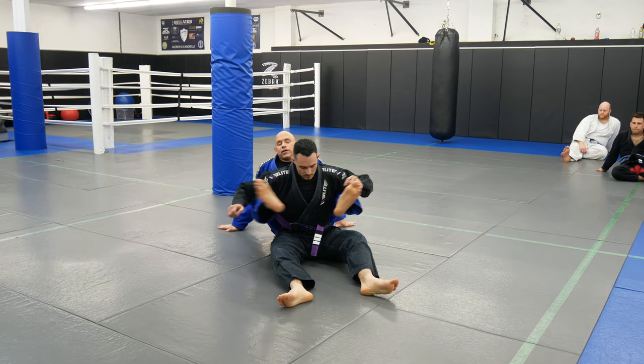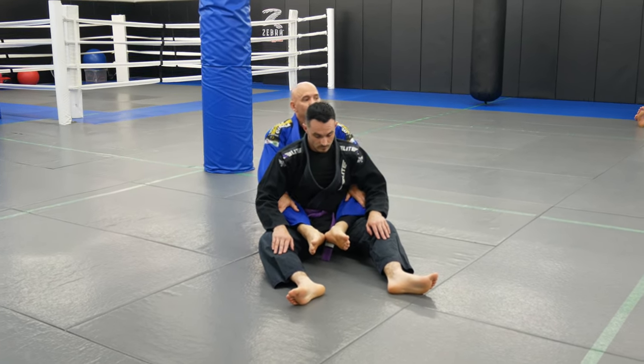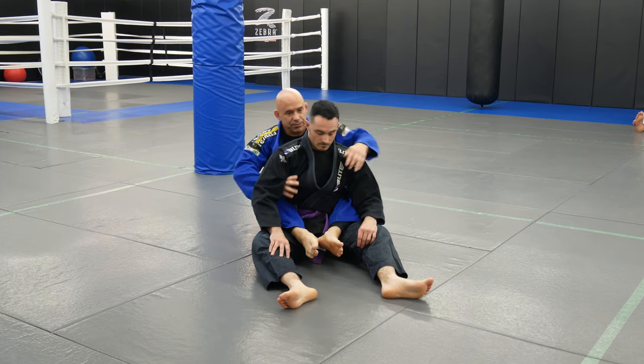We did the bow and arrow choke in week 2, but this arm bar setup is for any choke — so whether it's the rear naked choke he's defending, whether it's the basic lapel chokes he's defending, or if it's the bow and arrow choke, no matter what, he's going to be defending his back.